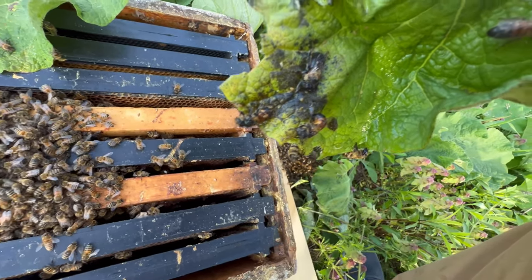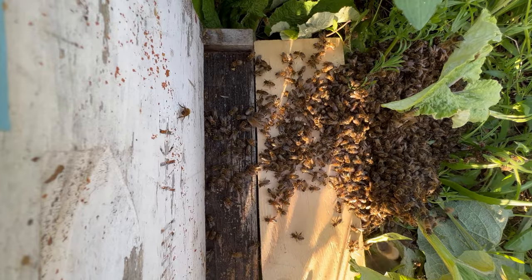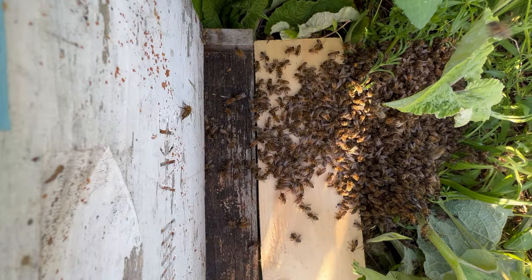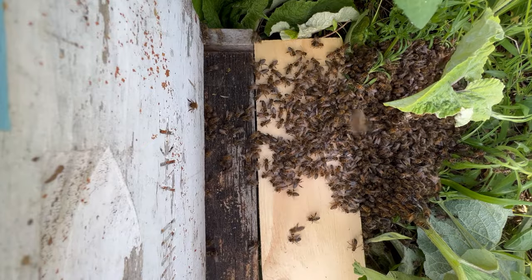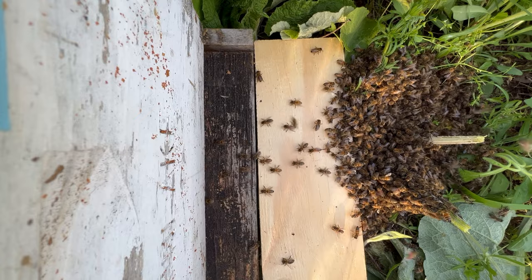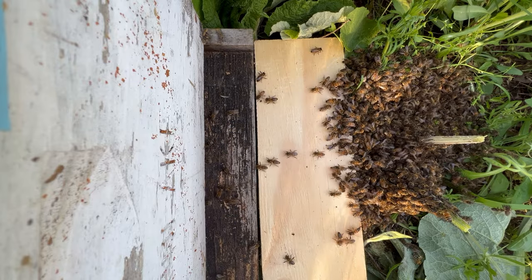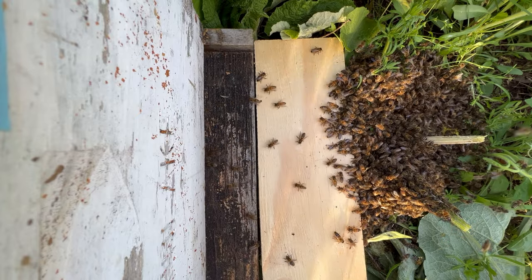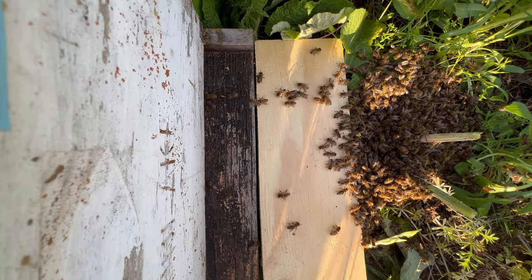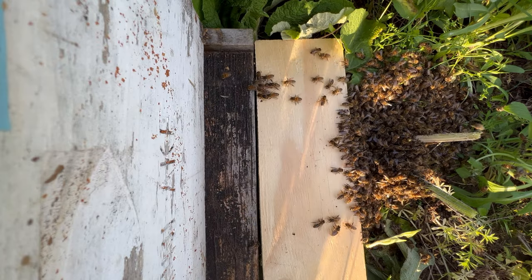You'll notice some of those bees are drowned from water — it was raining earlier today. It looks to me like a decision has been made. Just reaching that golden hour with the sun going down.